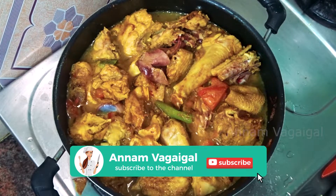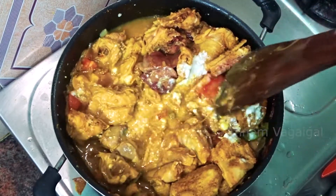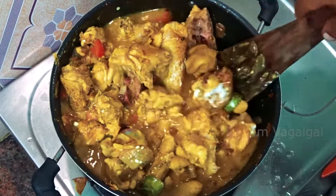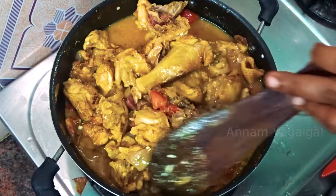Let's add the chicken to the top. The chicken will be soft.